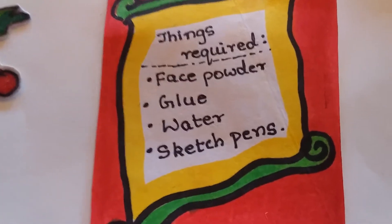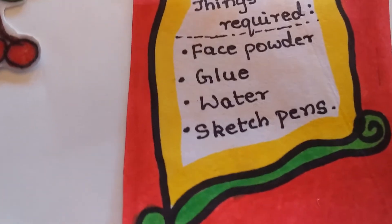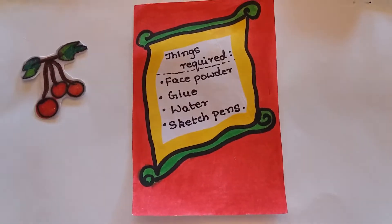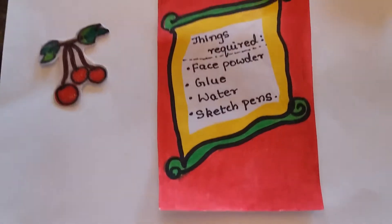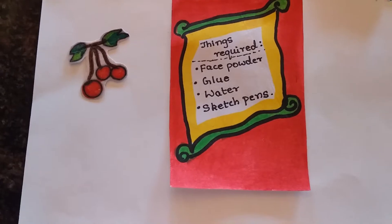The required items are face powder of any company, white glue of any company, water, and sketch pens. If you want red color paint, use a red color sketch. Instead of sketch pens, you can use food color also. You'll also need a bowl, spoon, glass of water, small container, sketch pen, paint brush, and paper to check — those are all the required things.